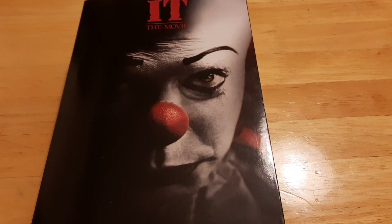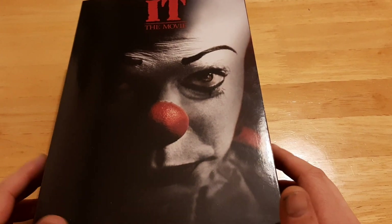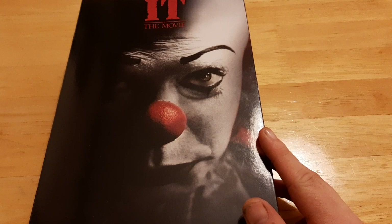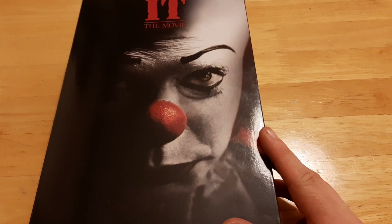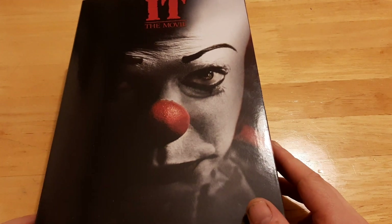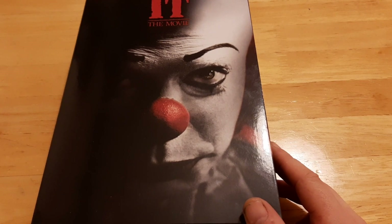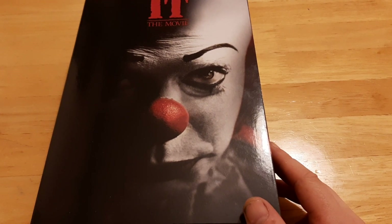Hey guys, welcome to the Trash Picture Show. Today I'm going to be looking at the NECA It movie figure. This is the Pennywise that's based on the original 1990s miniseries. I've watched the miniseries a couple of times and it's definitely something that hasn't aged well over time, but the thing that has stood up was Tim Curry's performance as Pennywise.